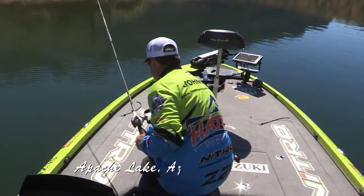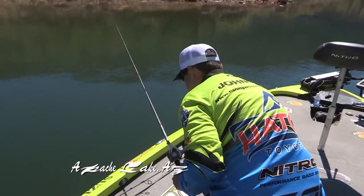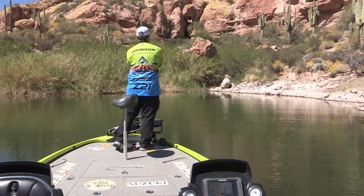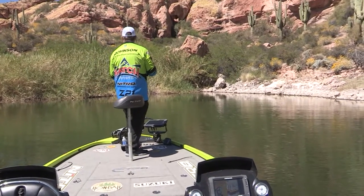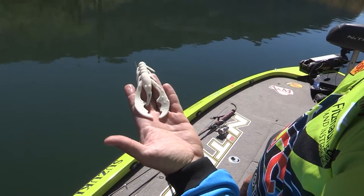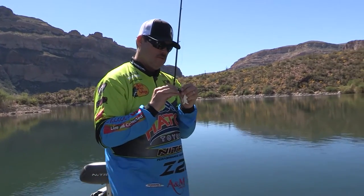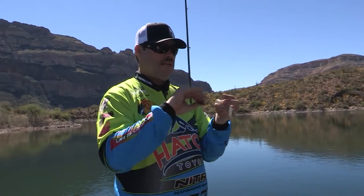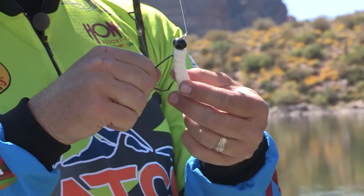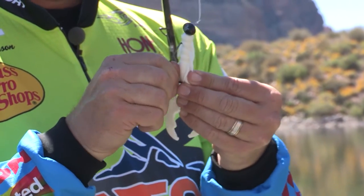I see a decent-sized fish and I'm gonna try to catch it. I'm gonna throw this Canyon Craw. Even though I'm Senko fishing and having fun doing that, it's so hard to pass up fish like that. I'll try to catch them as I go by them and then go back to my Senko. That's the craw I've been using — I used it in Wild West Bass to get second place at Roosevelt. I'm using a Palomar Knot, fluorocarbon line, 17-pound test line on this bait. I'm gonna hook this up weedless — Cactus Wren Canyon Craw on a big half-ounce jig head.